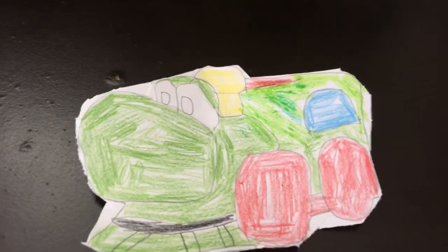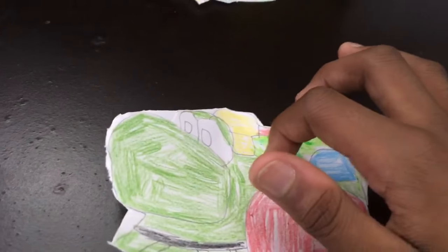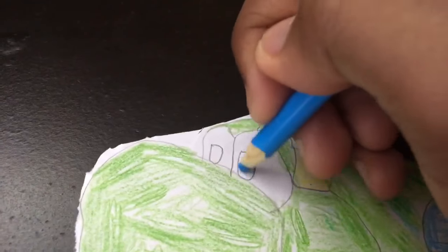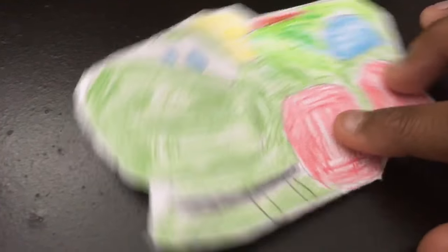The second drawing I drew is a train. So this one comes with a train. I tried my best — I made a Train Yoshi. And now we have a Train Yoshi.